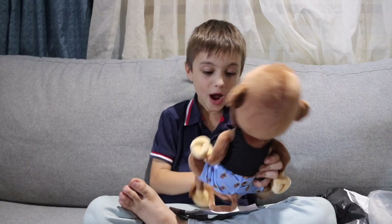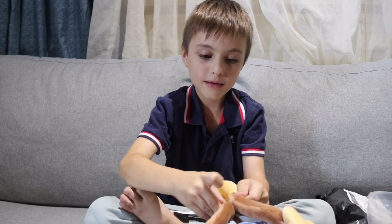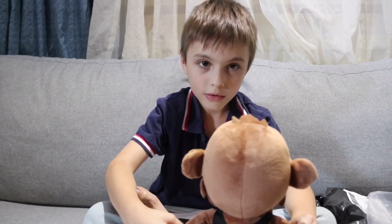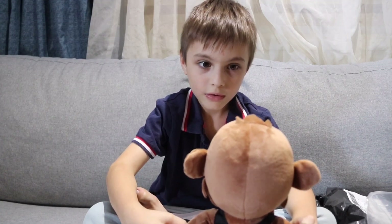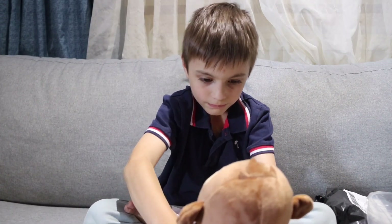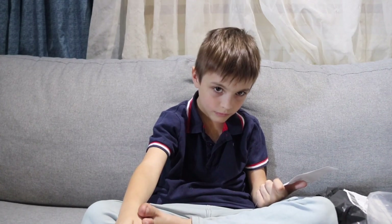He's so soft. Let's hear what he says. He has feet that can actually stick together — but they don't stick together yet. It needs batteries.